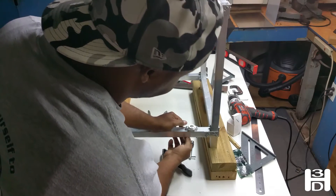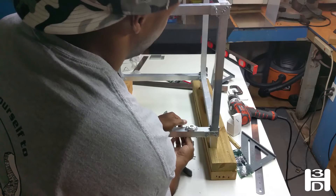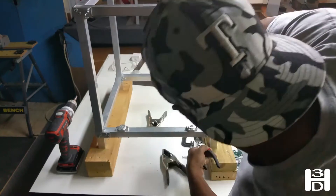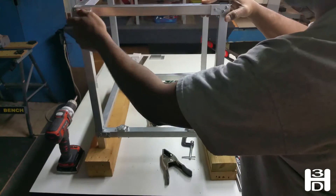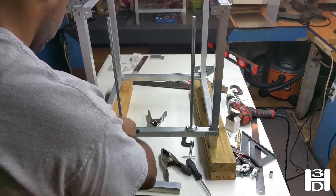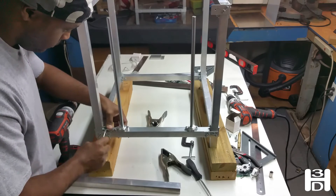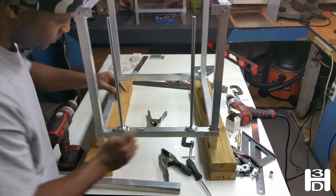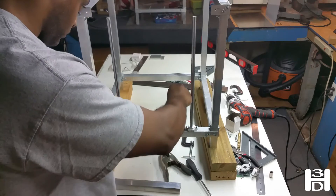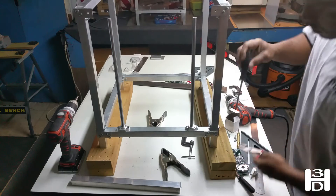You can probably get away with inch-and-a-half screws. You won't necessarily need two-inch screws or inch-and-three-quarter screws — these screws are just a little bit long. Once that's tight, we can go back and tighten the other side of this.